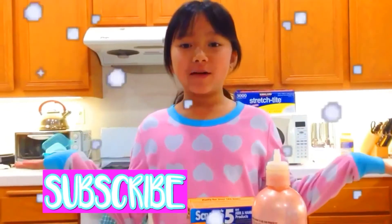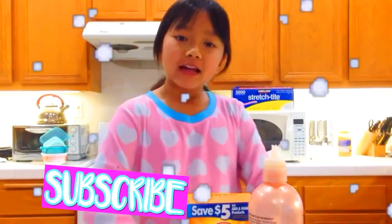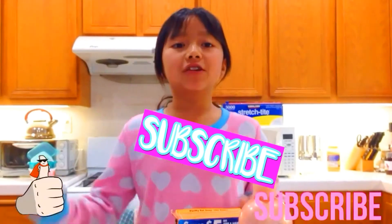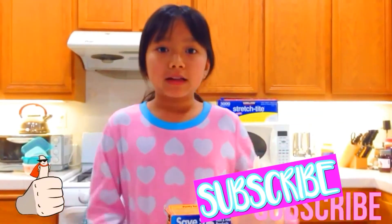Hey guys, it's me, Trina, and welcome back to 3 Perfect Stars. And today, I'm going to show you how to make snow. Make sure you give this video a thumbs up and subscribe.